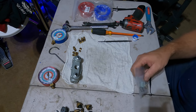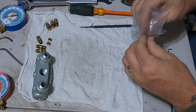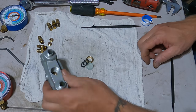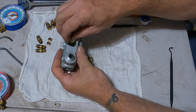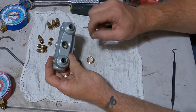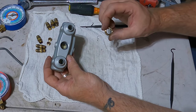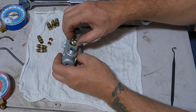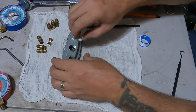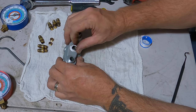We'll start the rebuild with the sight glass — do the sight glass first. Pretty simple: gasket goes in there, then our sight glass seated down in there, then gasket, then the retainer. Let's put some Teflon tape on that retainer. We can clean that out after we get it in there — we'll get it started finger-tight.